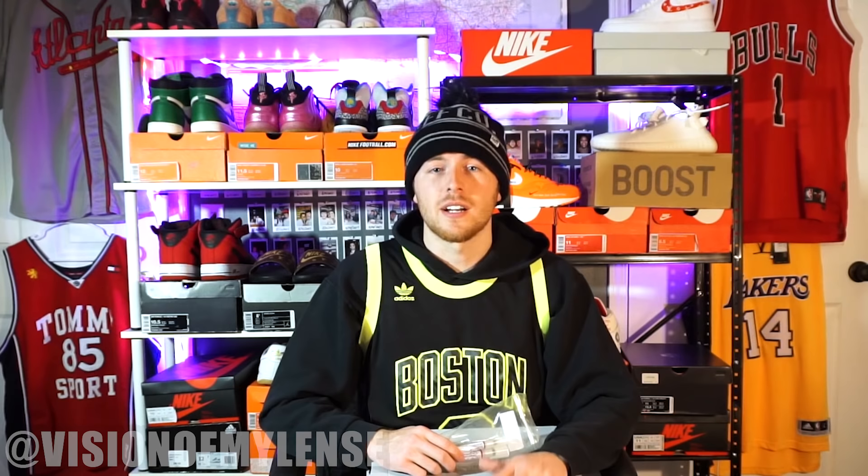I went online and ordered some Angeles paint markers which I'm gonna be using for this custom. You can also use a small paintbrush, but there are a lot of benefits to using the markers which I'll get into later. If you guys enjoy this custom, I might do it again on a black pair of Air Force Ones with white paint — just let me know if you want to see that.